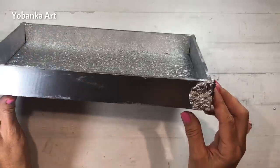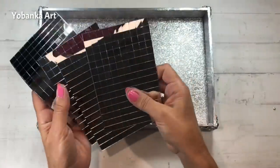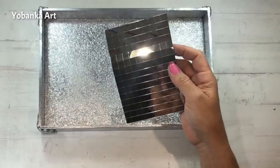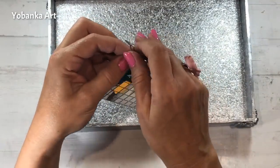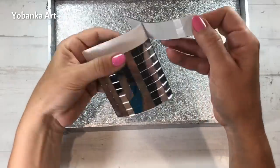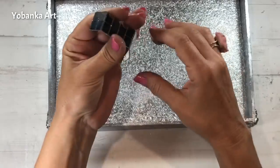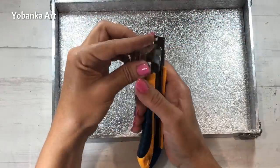Fijaros qué brillante ha quedado la madera gracias al tapa poros que le he dado. He comprado estas piezas que son 6 láminas con mosaico de espejo en Amazon. Vienen con un adhesivo por la parte de atrás. Vamos a intentar manipularlo sin tocar excesivamente la parte de atrás para que no pierda adherencia, y para cortarlo entre un trozo y otro vamos a utilizar un cúter para no estropear los espejos.